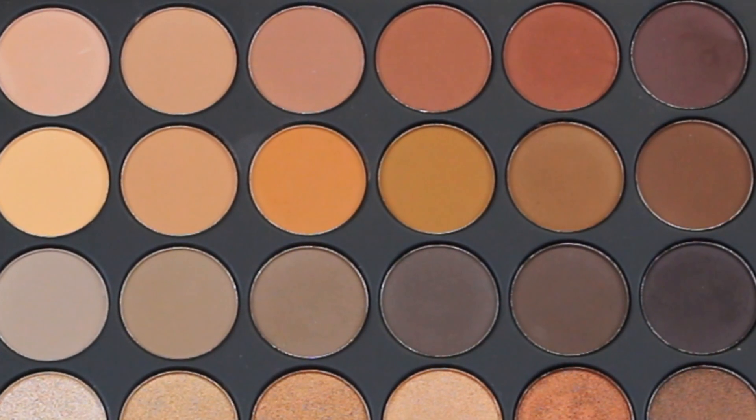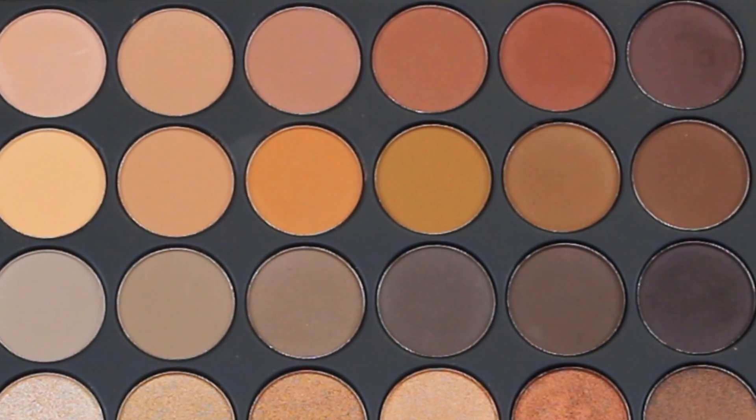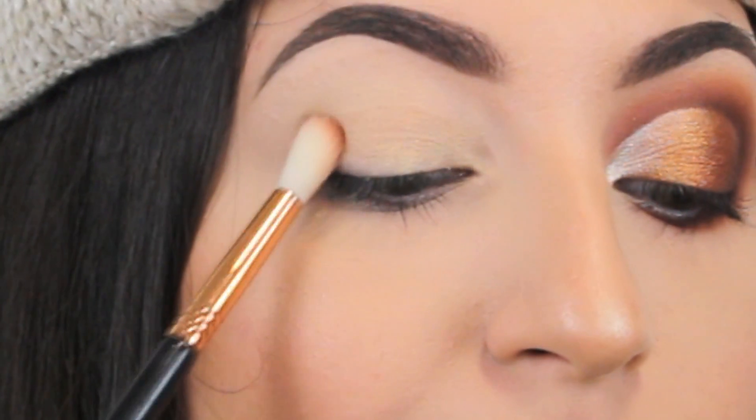Next, using a big fluffy brush, I'm gonna apply a warm brown eyeshadow in the outer corner of my eyes, blending it into my crease.